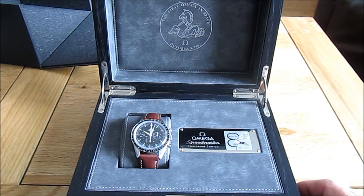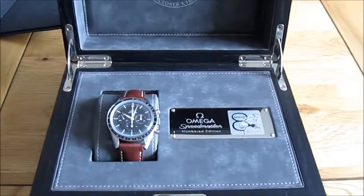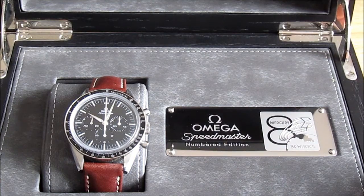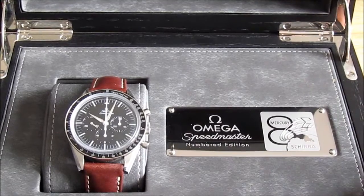There's the logo at the back, October the 3rd 1962, and we go down here a little bit. We've got this little plaque which commemorates the events of the time. This particular model is based upon a watch that was a personal watch of the astronaut Wally Schirra — that's his name there.